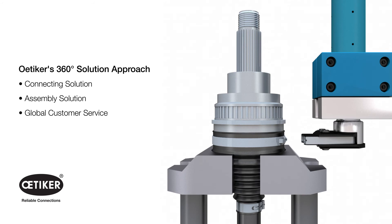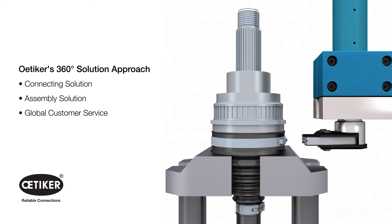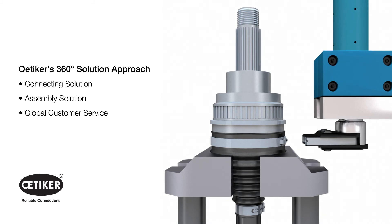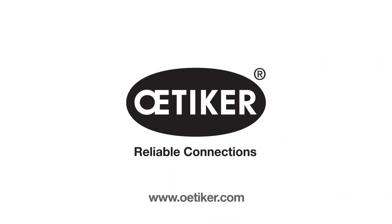Finding the right connection with the best assembly solution for our global customers is what sets Otaker's 360-degree solution approach apart from the rest. Visit Otaker.com to contact our specialists and see how we can solve your driveshaft connection challenges.